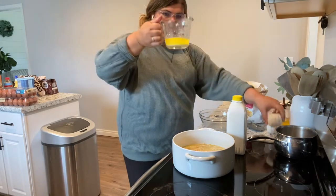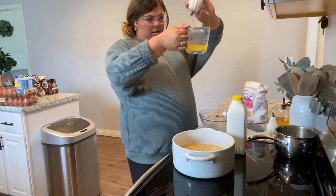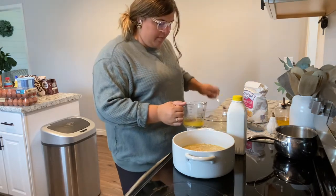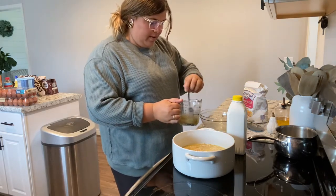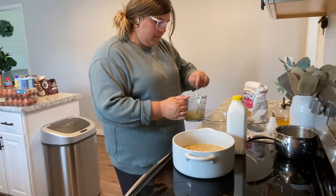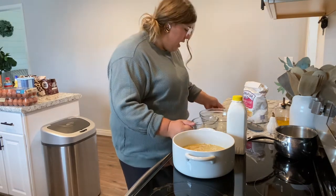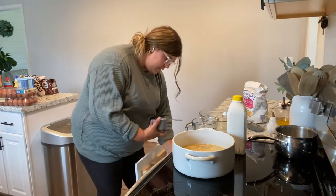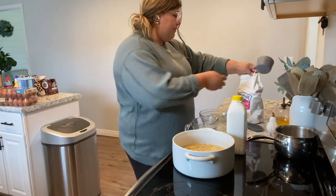I have a stick of butter melted. It takes a quarter teaspoon of black pepper — I accidentally put the pepper in the butter when it was actually supposed to go in the flour. That's fine. Now I'm going to pour a cup of buttermilk into the butter since the butter's not that hot.